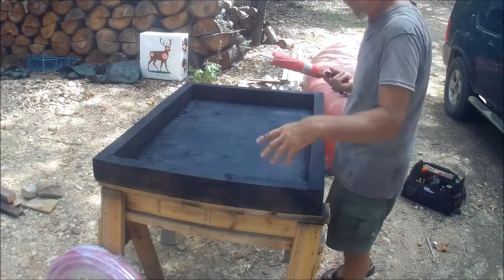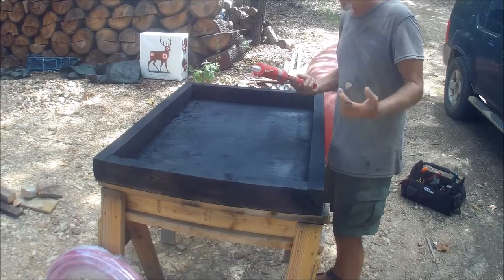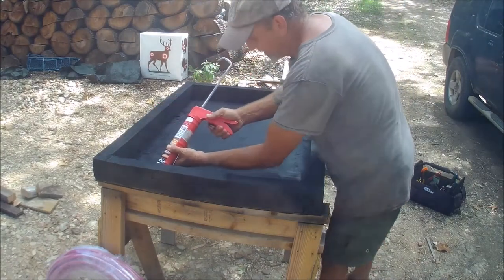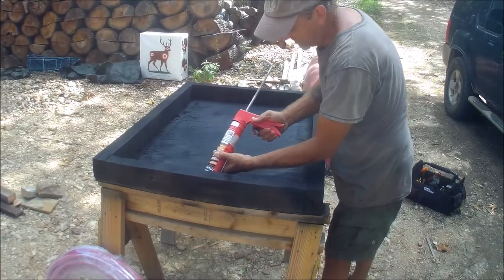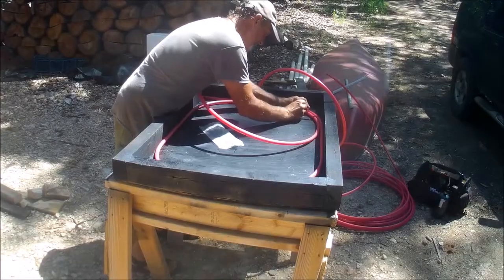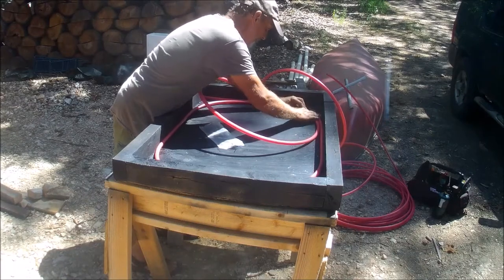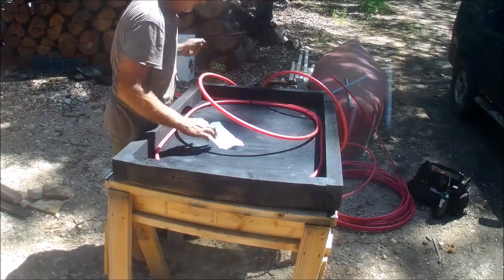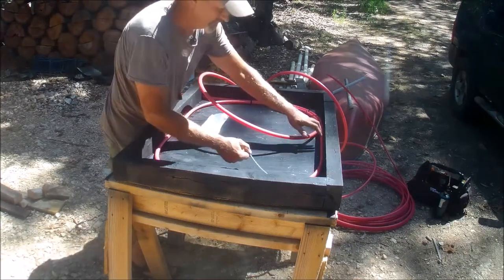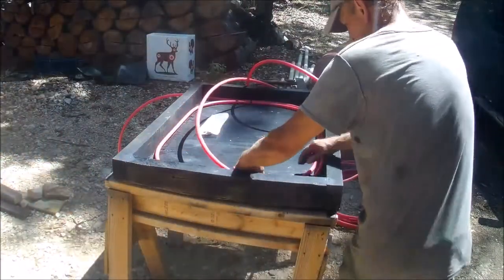That was high temperature stove paint, and I'm using a furnace cement — not only because that's the only caulking I have, but I'm going to caulk all my edges up. I think it's going to work; I think that's the key.